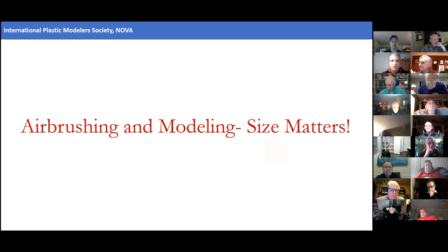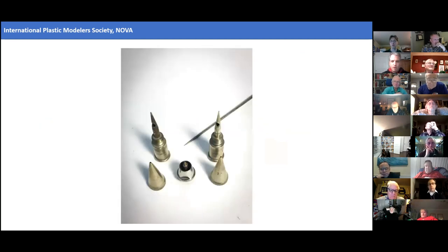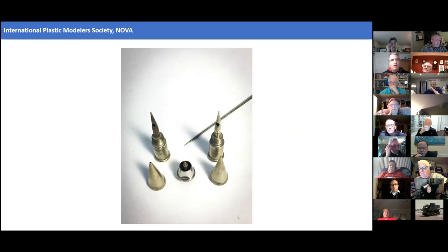The first generalization I want to talk about is that when it comes to airbrushing and modeling, size matters — specifically the aperture. These are a series of needles for two common single-action airbrushes: the Pache Model H and the Badger 200. Single-action airbrushes are often recommended as a good beginner airbrush, and one reason is they all have a relatively large aperture, ranging from 0.65 to almost one millimeter.